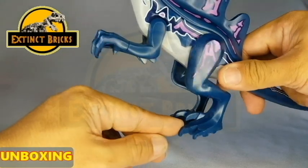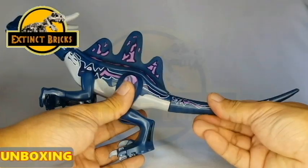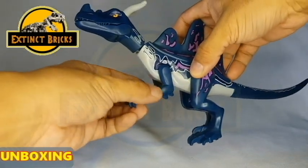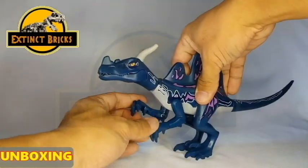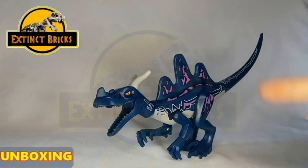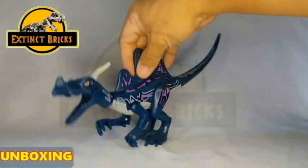Moving towards the legs and the feet, you can see that it's very much similar to that of the Indoraptor as well as the Lego Baryonyx. The tail is long and stiff as well. The arms are very similar to that of the Indominus Rex as well as the Indoraptor. The colors of this creature are very unique as well — it's blue with certain white colors and purple highlights on the body. I think it's overall a really cool hybrid in my opinion.